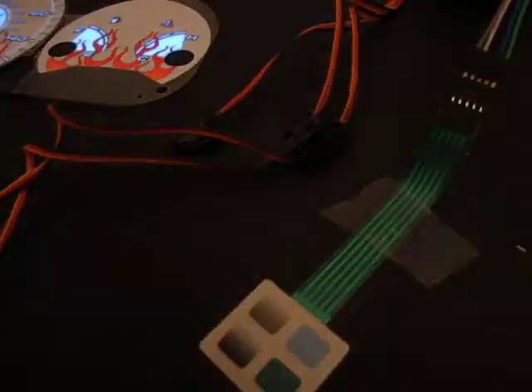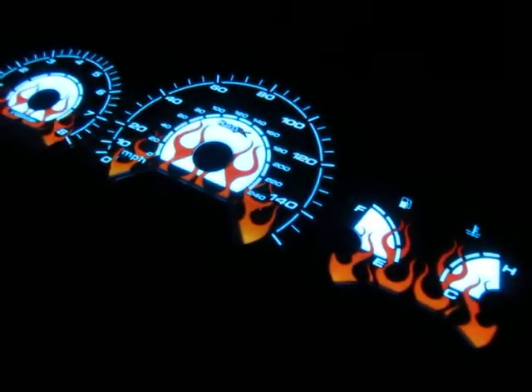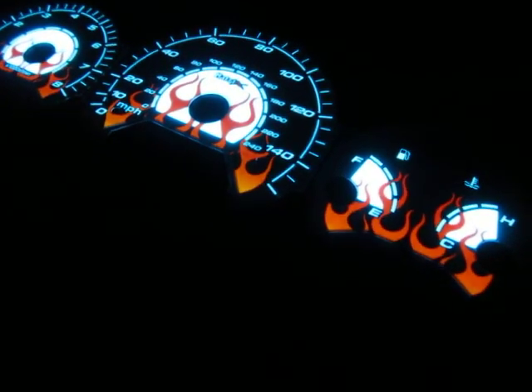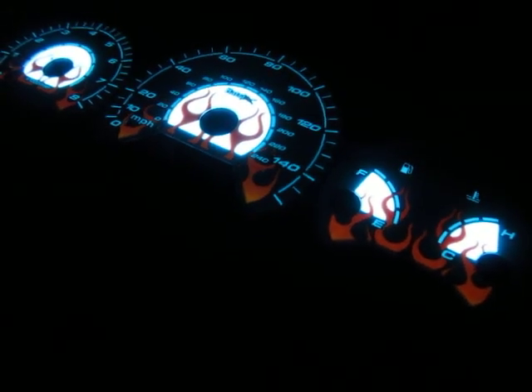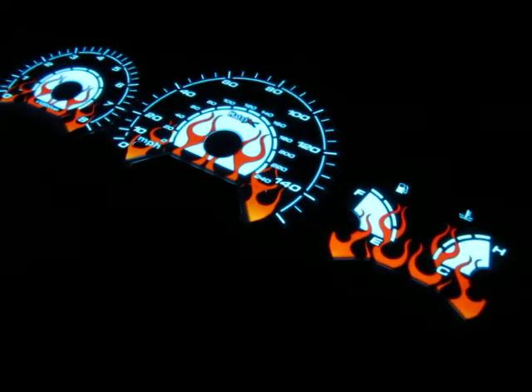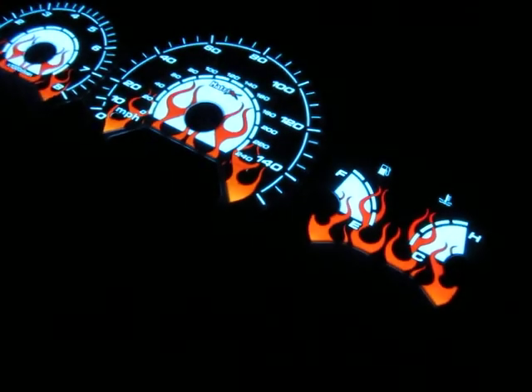I am going to drop the light — as you can see, they're pretty. I am going to dim the flame and turn it back up. Now I'll change the color background.